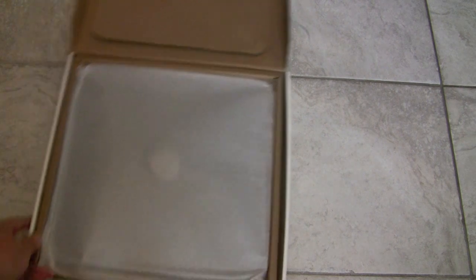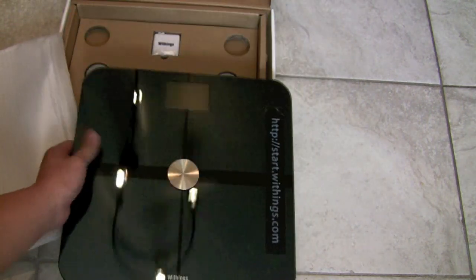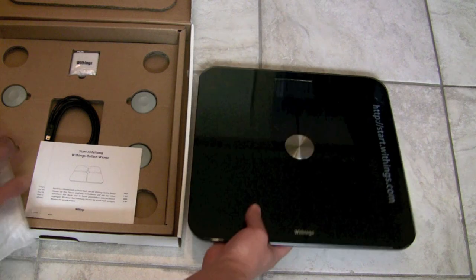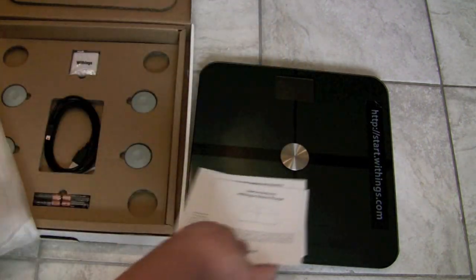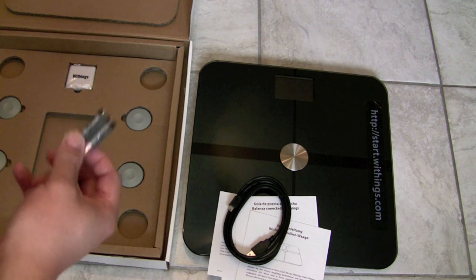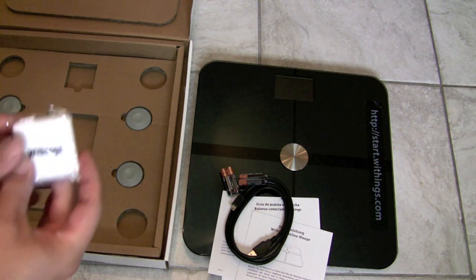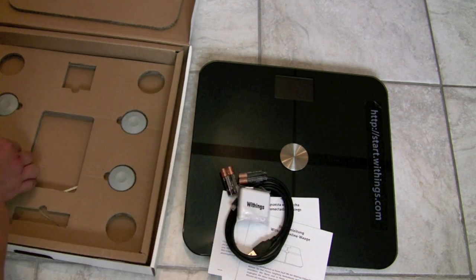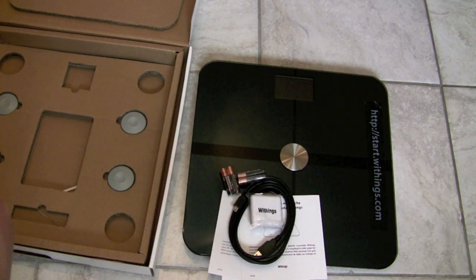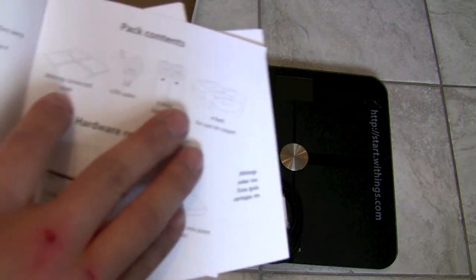The top part is made of glass. It comes with an instruction manual, a USB cable to set up your Wi-Fi, four triple-A batteries, a measuring tape as well, and these — I don't know what these are — those are the four feet for use on carpet.